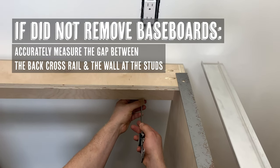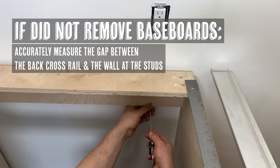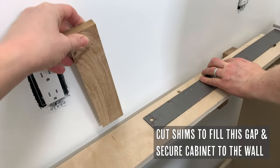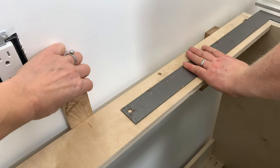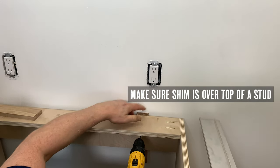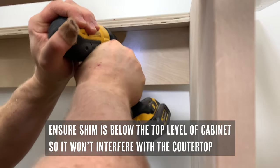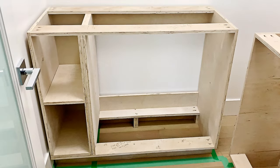If you did not remove the baseboards like we did not, you need to accurately measure the gap between the back cross rail and the wall at least two points. Then cut shims to exactly that thickness and place them between the cabinet and the wall. Make sure to check where the studs are and place the shim over at least one stud. Pre-drill a hole and secure it with screws. Repeat on the other base cabinet frame and your cabinets are secure.